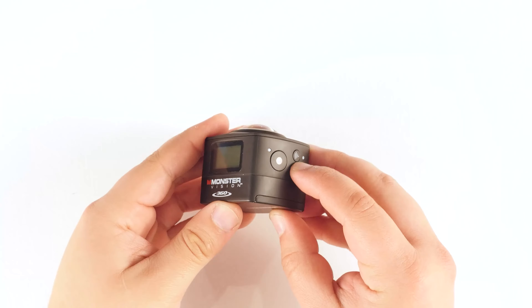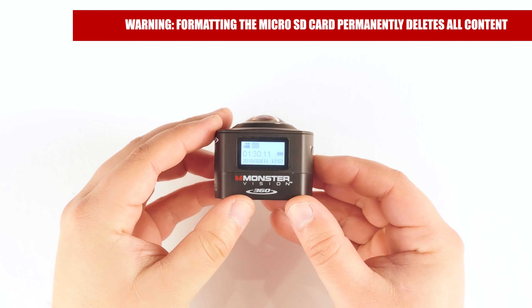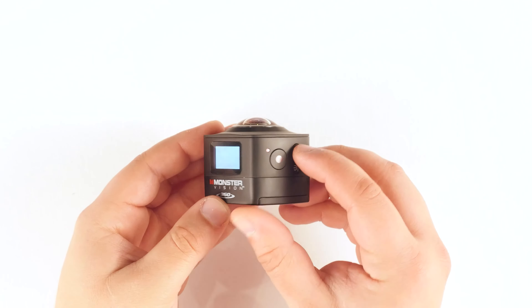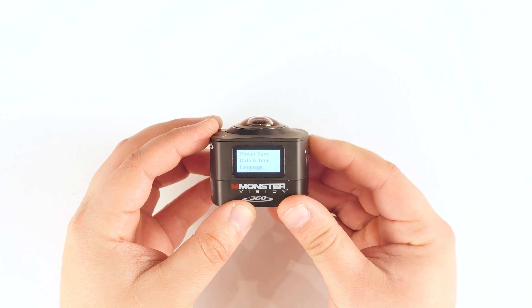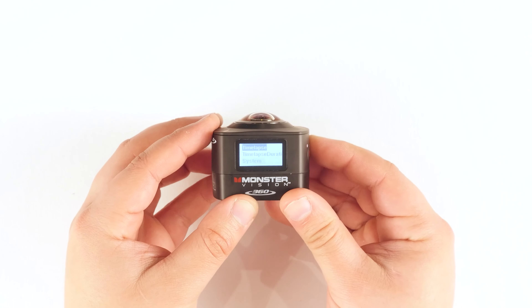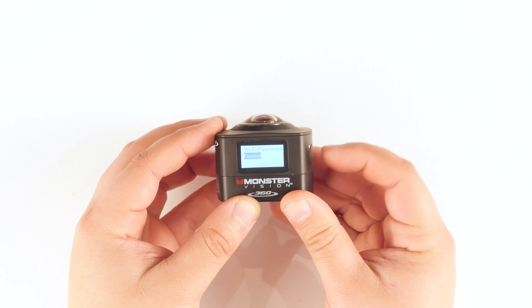To format the micro SD card, you will first need to power on the camera. Press and hold the Wi-Fi button to open the menu, then press the Wi-Fi button to scroll down to Format. Use the shutter button to select Format.